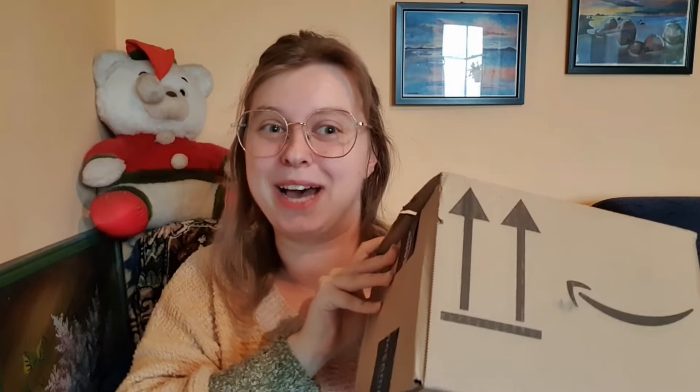Today I have this Amazon package, and inside it's a crocheting set to make really cute sunflowers and potted plants. I'm really excited because it comes with instructions and all the materials, which means that if I follow the guides, hopefully fingers crossed, I can actually make something and succeed at learning a new skill.